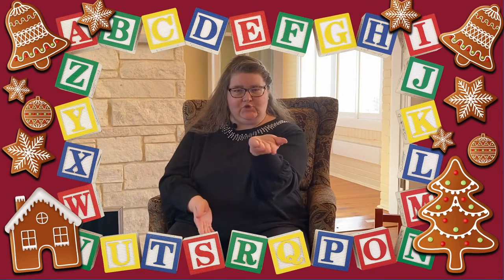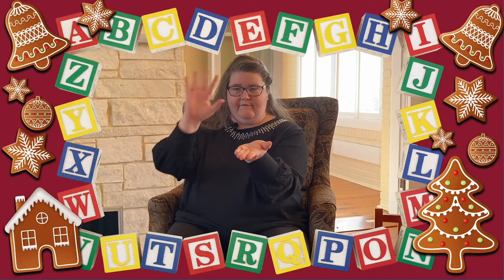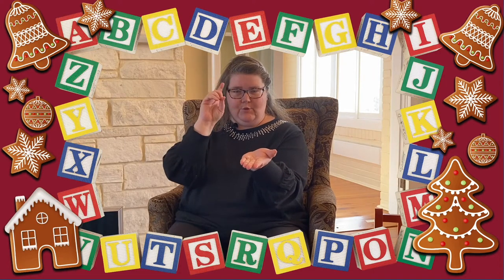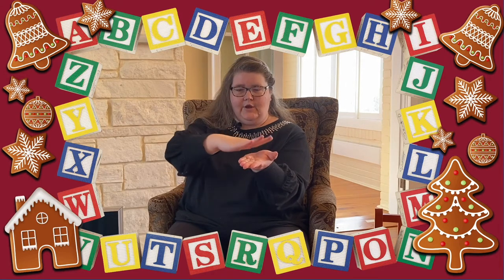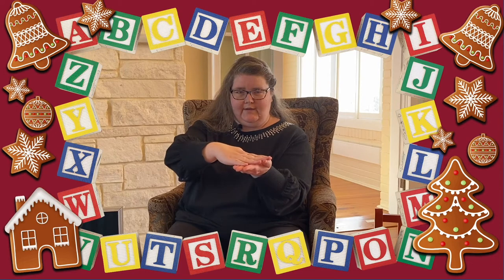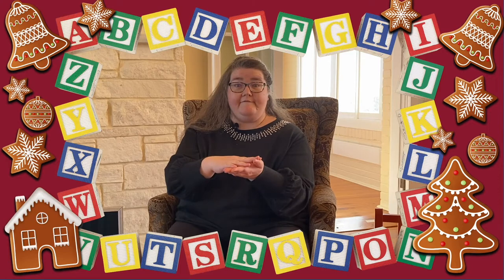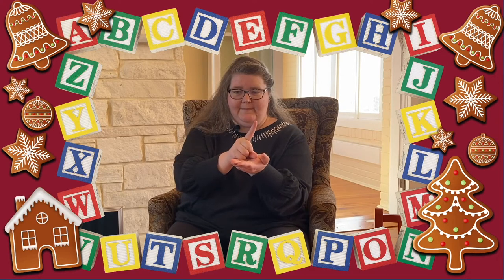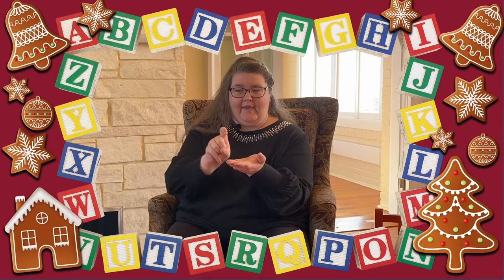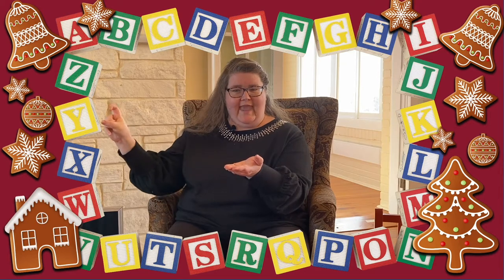So for our next song, it's called Five Little Gingerbread. Everybody hold up your hand like it's a cookie tray and lay five fingers down on that tray. Let's sing the song. Five Little Gingerbread men on the tray. One jumped up and ran away. Catch me, oh catch me, catch me if you can. I'm pretty fast, I'm the gingerbread man.